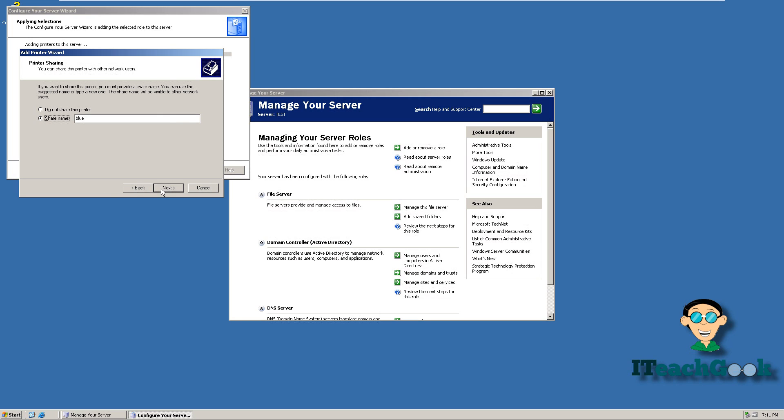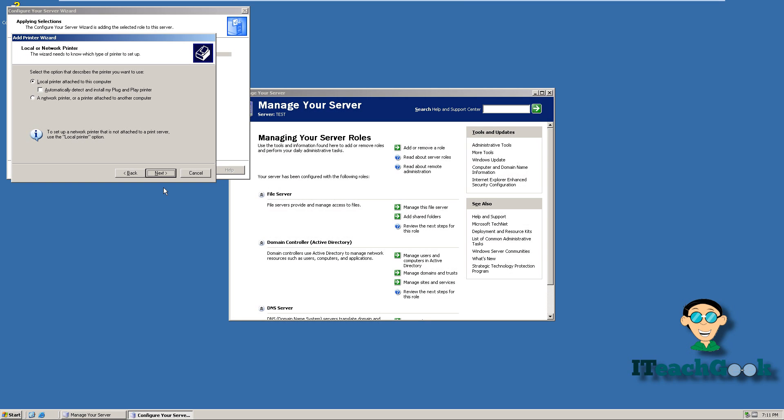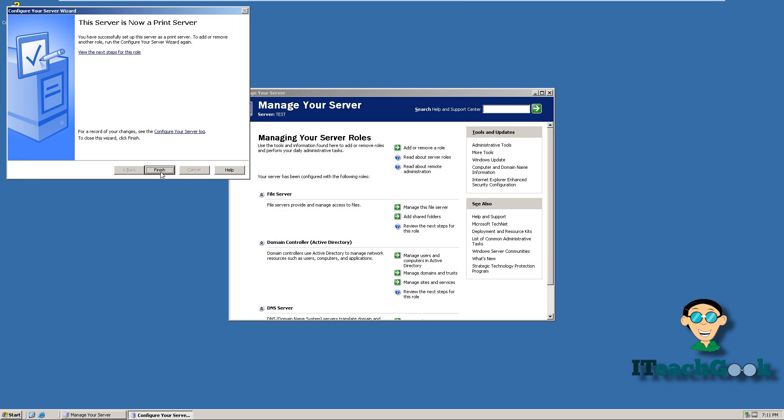We're going to go ahead and share it. You can even add a location if you want, but I'm not going to add one. You can do a print test — I say no, don't do a print test. Let's go ahead and press finish, then press cancel and go to finish.